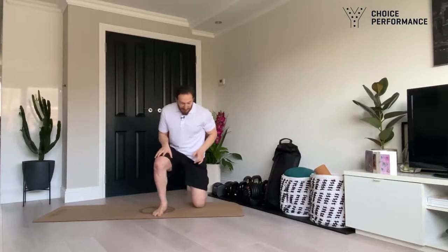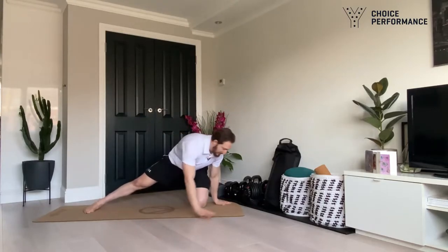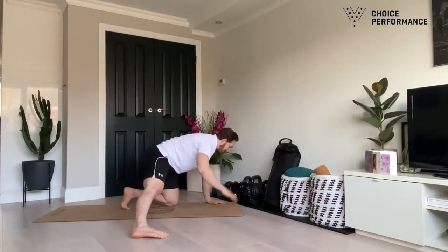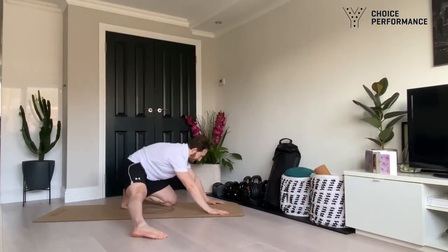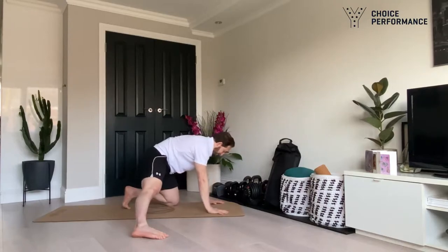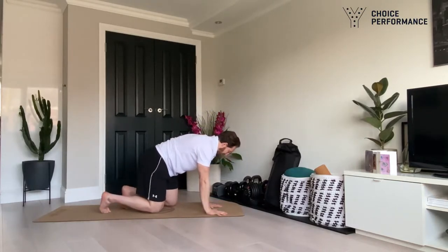First one: come down onto one knee, the other leg is directly out to the side, foot pressed down into the ground, hands are going to be in front. You're going to rock back, and from the side you can see I rock back and then reach, push my hand through and open up. Repeat that a few times. You should feel nice and warm at this point. Switch sides.